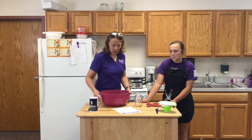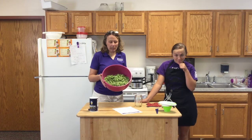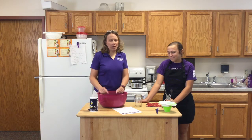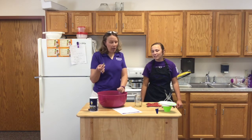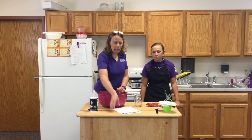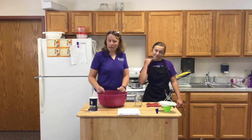We are going to use some fresh green beans from our garden. These were picked just a couple days ago. We went ahead and cleaned them by snapping off both ends, then broke them into smaller pieces. We have already rinsed and cleaned them, and we are going to use the raw pack method. There are directions in this publication for both the raw pack and the hot pack method, and we're using the raw pack today.